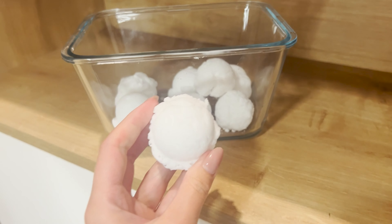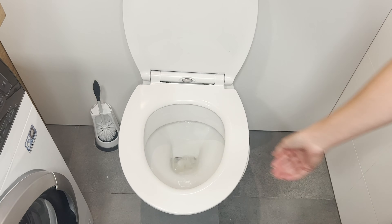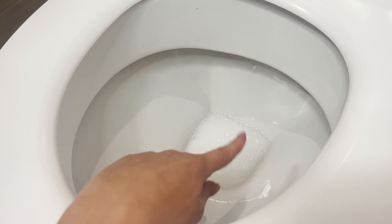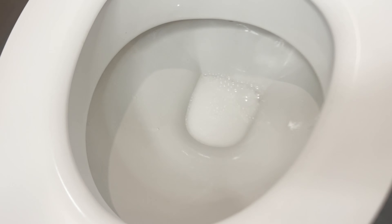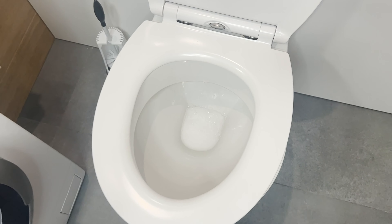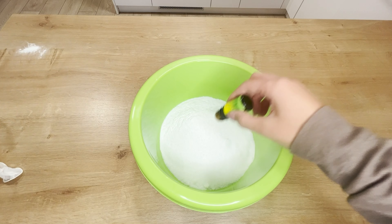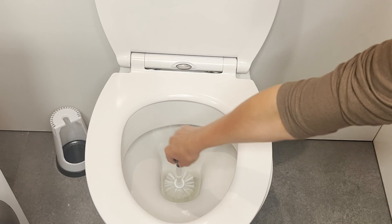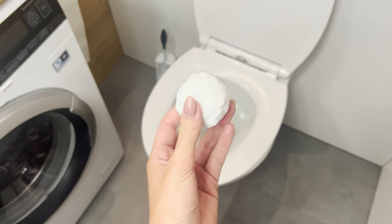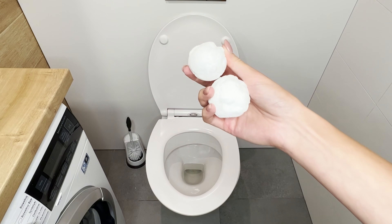The balls can be stored for a few weeks. Throw them into the toilet when limescale or bad odors start to appear. The natural ingredients activate when they come into contact with water from the bowl, creating a disinfecting foam. Baking soda removes limescale and disinfects, while the essential oil leaves a beautiful fragrance in the bathroom. After a few minutes, scrub the inside of the toilet with a brush and flush. These balls are a reliable trick for unexpected guests.